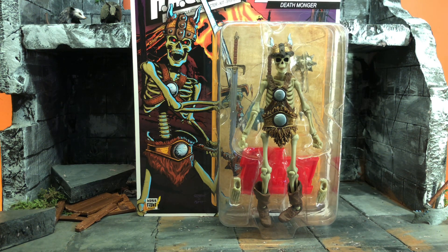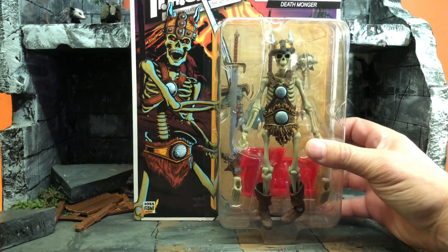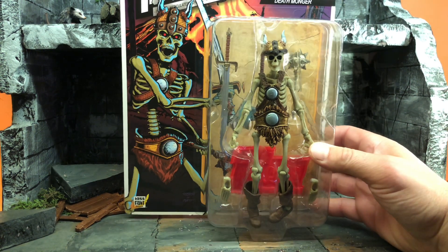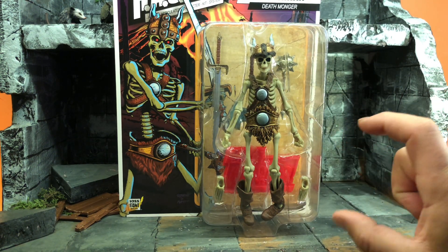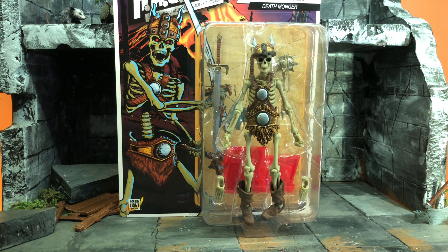I got something new. Normally I don't show off packaging, but when it's something new I figured it's worth taking a look. This is from Boss Fight Studios — they make Vitruvian HACKS, I have like three of them.